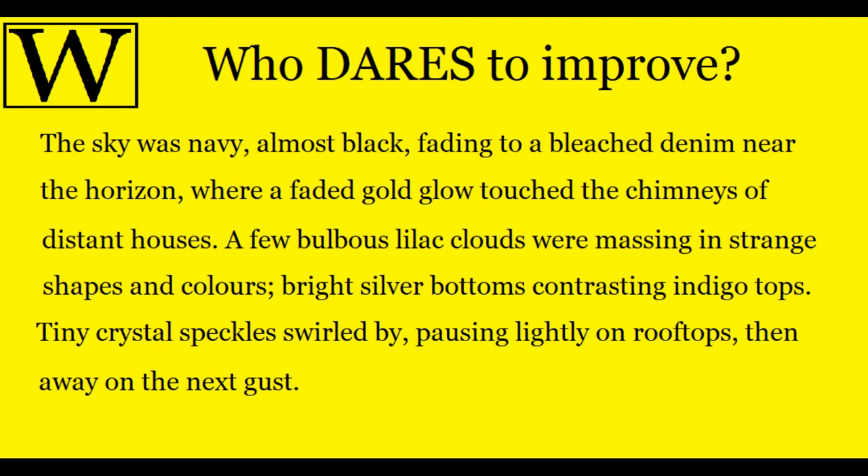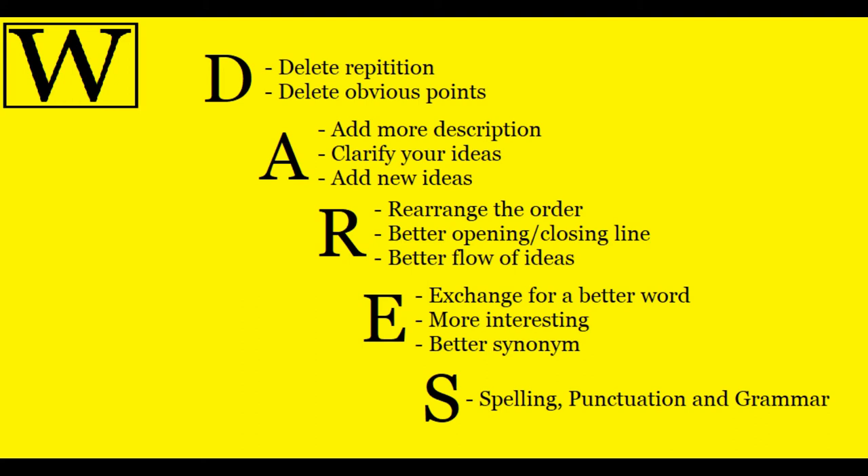I'm going to look at only the first paragraph of this piece — there are three paragraphs with a lot of changes, and I'll cover all of that on the blog. My first paragraph reads: 'The sky was navy, almost black, fading to a bleached denim near the horizon where a faded gold glow touched the chimneys of distant houses. A few bulbous lilac clouds were amassing in strange shapes and colours — bright silver bottoms contrasting indigo tops. Tiny crystal speckles swelled by, pausing lightly on rooftops, then dancing away on the next gust.' It's three sentences that are okay and use colour, but they're not fabulous. I use an acronym — there are several you can use, such as RAID, BUBBLE, and TANGO — I use DARE because it makes sense in terms of order.